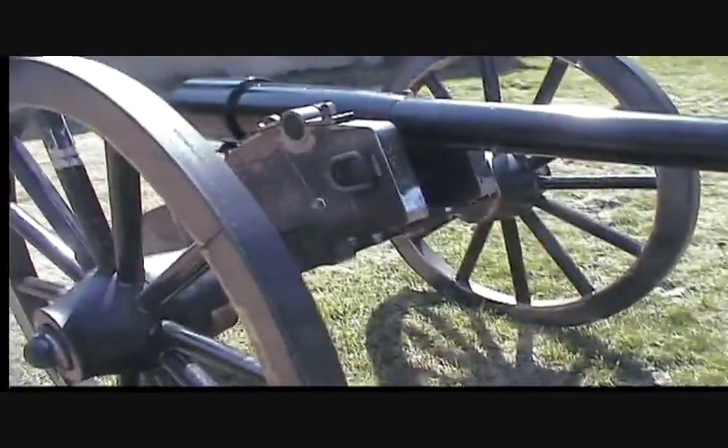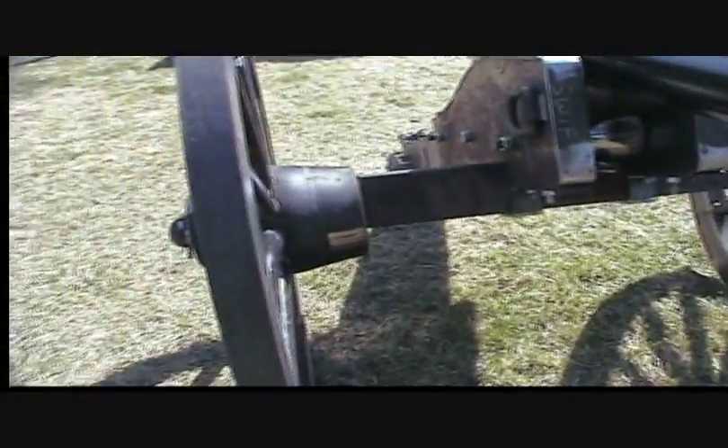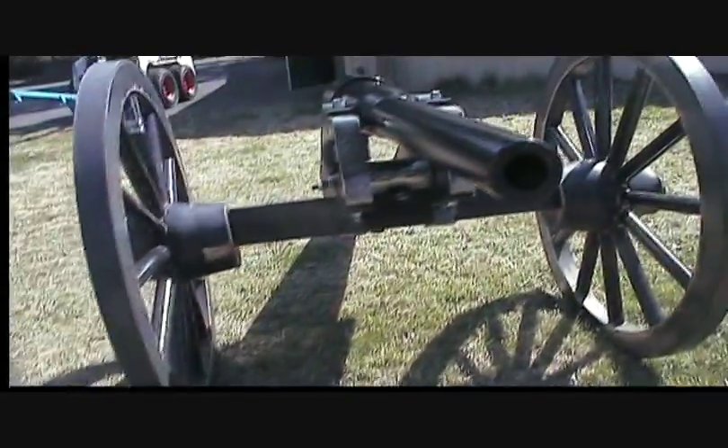I wanted a carriage that I could leave outside. The wood carriages just don't seem to make it — if you do that, they get old really quick and start looking like originals.